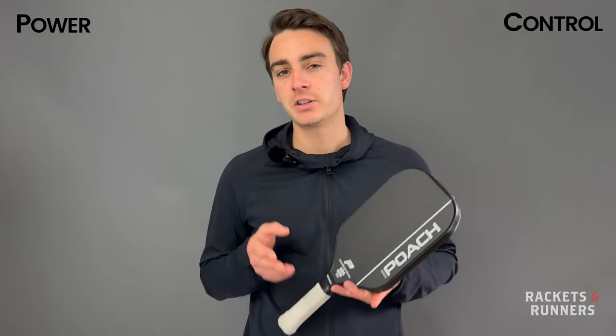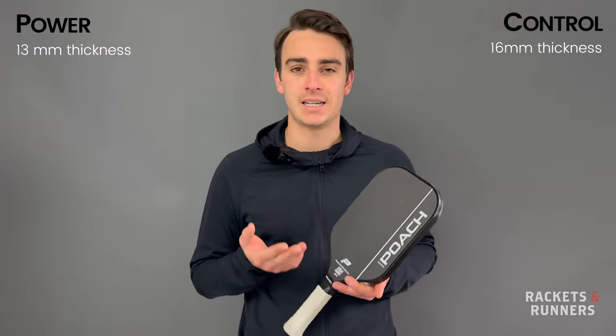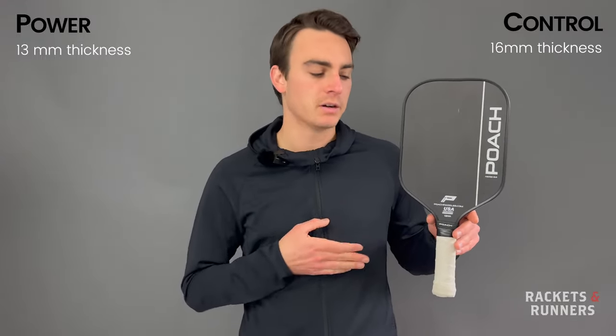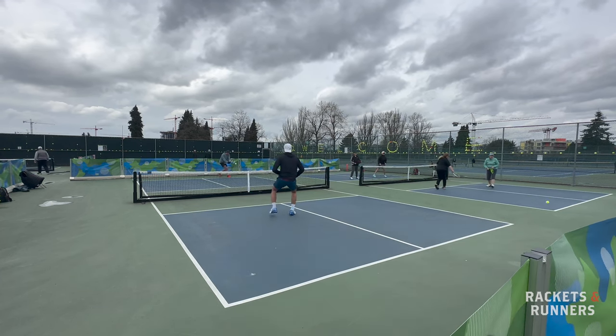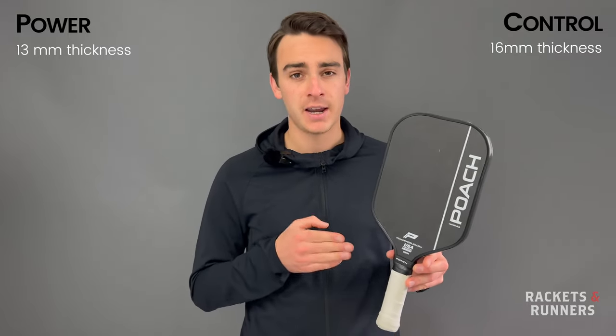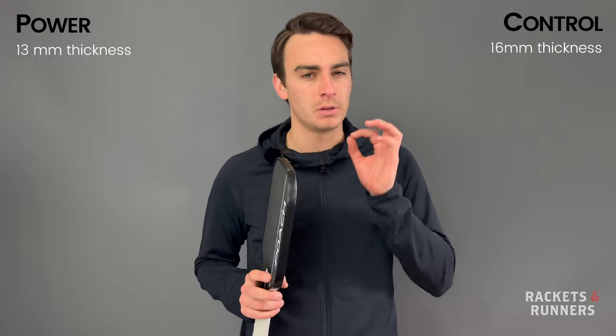As you might expect, the Power is thinner, coming in at 13 millimeters, and the Control is thicker at 16 millimeters. Both these paddles are extended, but the Havoc — which is the one I'm holding here — has a longer handle, which makes room for a two-handed backhand and just makes for a slightly quicker paddle speed. This shape is right up my alley, so I'll be reviewing the Havoc today, but if you like something like a Selkirk Invicta shape, the Podium will be perfect for you.